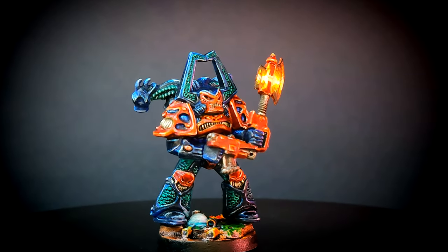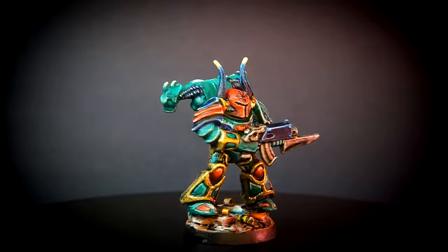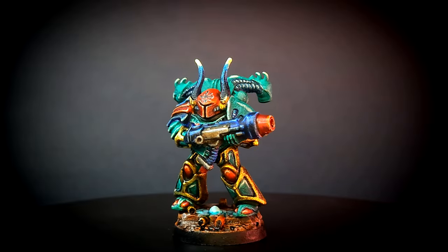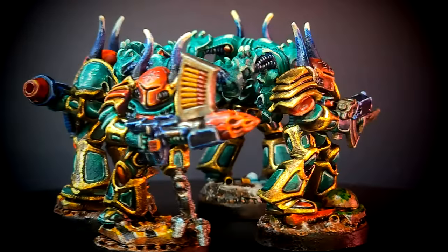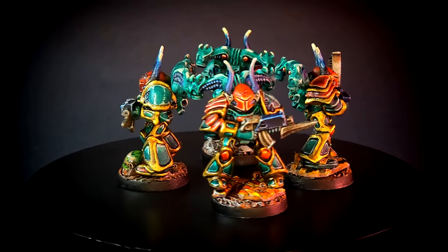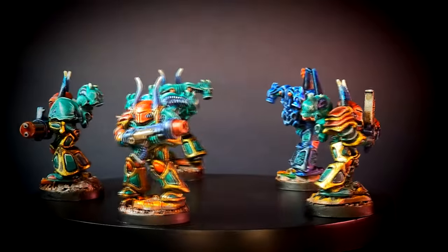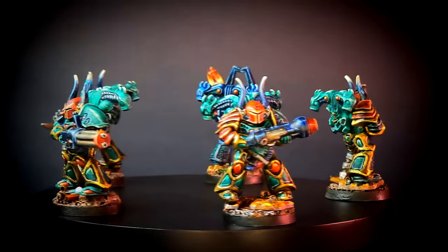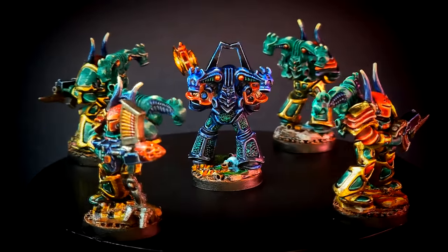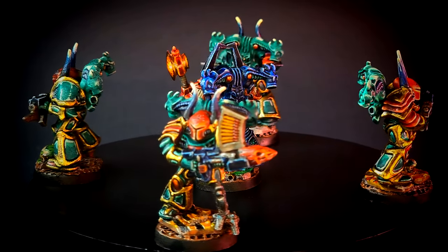So this is my chaos commander with its power axe, and these are the legionnaires. These chaos renegades also have some extra weapons that came in the box, so maybe if I feel frisky I could try to put them in the game from time to time. No matter what, I think my players — whenever they face them — they're gonna crap their pants, and also feel very happy that they have such wonderful enemies against them. I'm pretty sure these dudes are gonna create a lot of trouble on the table from now on.